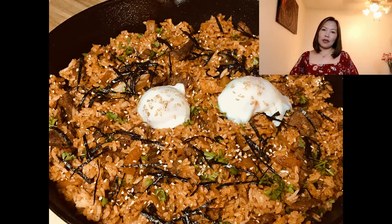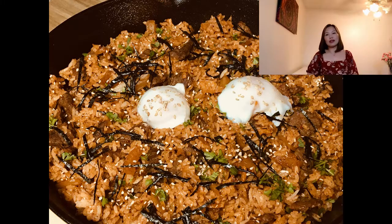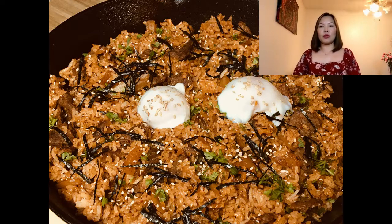So in today's recipe, I'm gonna show you my favorite way how to make a kimchi fried rice with beef. Yes, you heard it correctly. Who doesn't love kimchi and fried rice? It's one of my favorite dishes to make and it's very easy and very comforting.